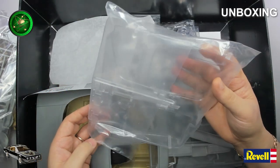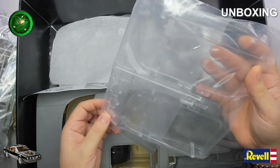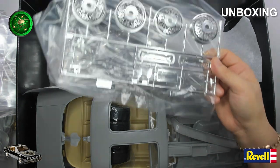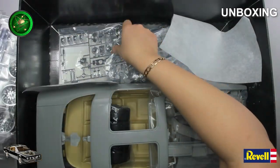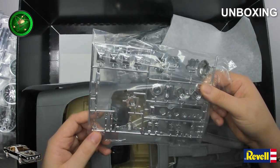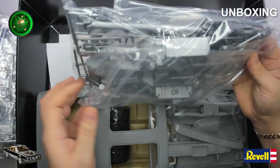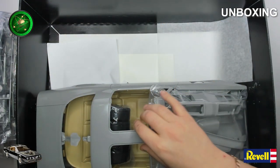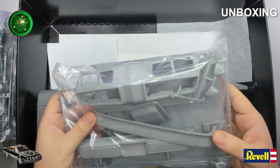Everything seems to be okay — checking the windows for cracks, hopefully nothing is broken. As you can see there are some painted parts, so I would need to paint the inside with that. There are some gold parts that need to be painted gold again. And this is all the engine parts. Here's the front grille, and the back bumpers.